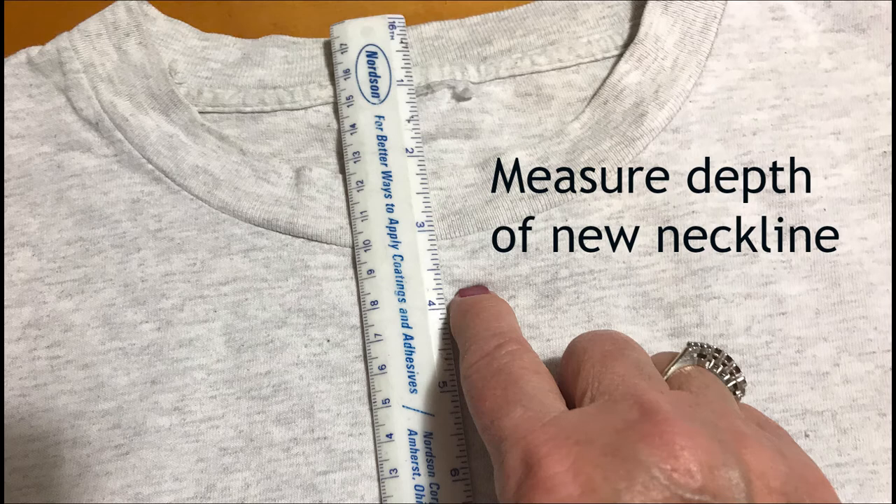Measure both necklines to determine how much you want to cut off of the shirt that is to be altered. In this case, measuring from the top of the back of the shirt down to three and three quarters inches is where the new neckline will be.